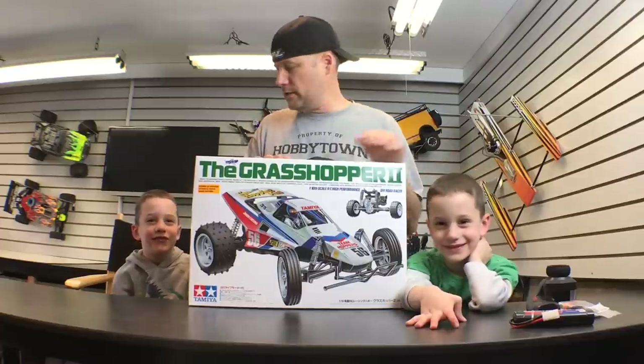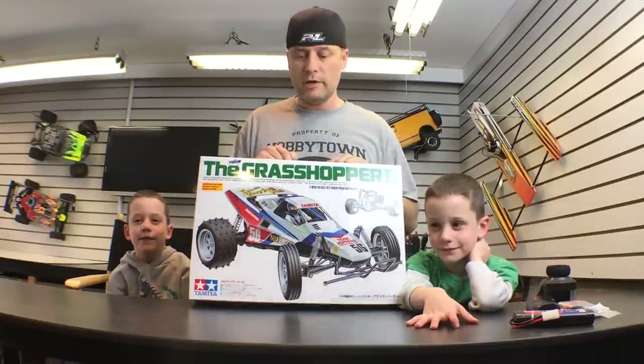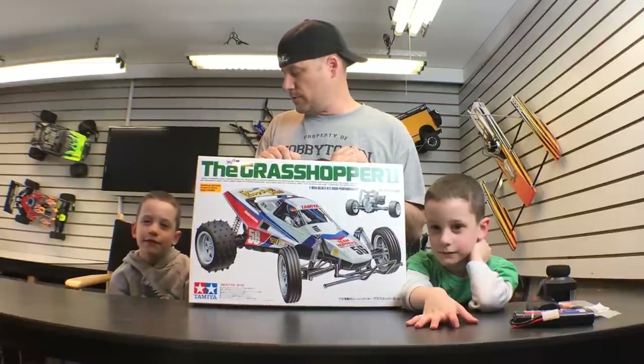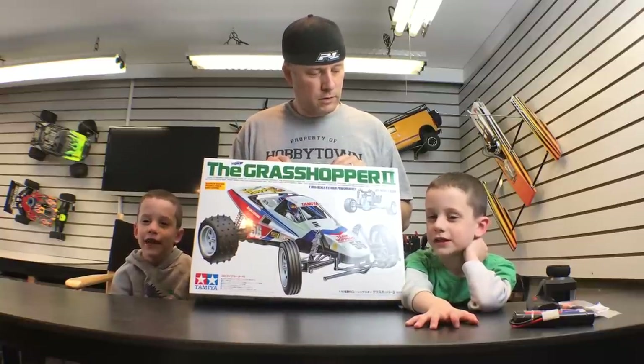This is Jacob. This is Logan, and this is going to be their second kit build — another Tamiya car. They built a Tamiya dump truck before. Remember the dump truck? Yeah. You had fun with that? Yes. You ready to do it again? Yes.